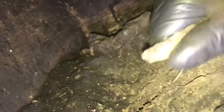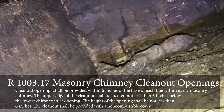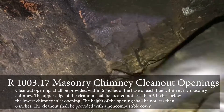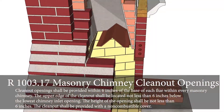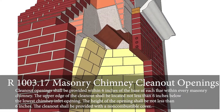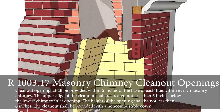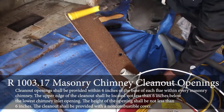Did you know that building codes require smoke shelf access for cleaning? IRC code R1003.17 states: clean-out openings shall be provided within 6 inches of the base of each flue within every masonry chimney. The upper edge of the clean-out shall be located not less than 6 inches below the lowest chimney inlet opening. The height of the opening shall not be less than 6 inches, and the clean-out shall be provided with a non-combustible cover.